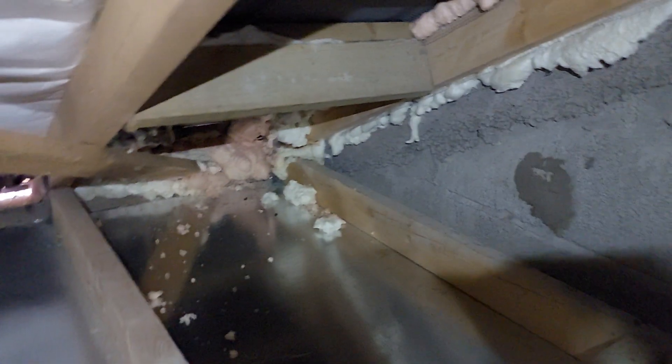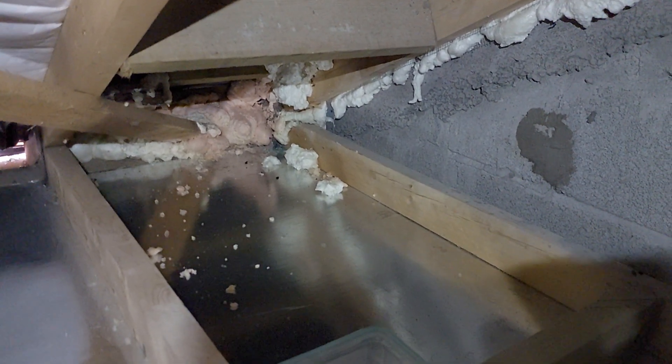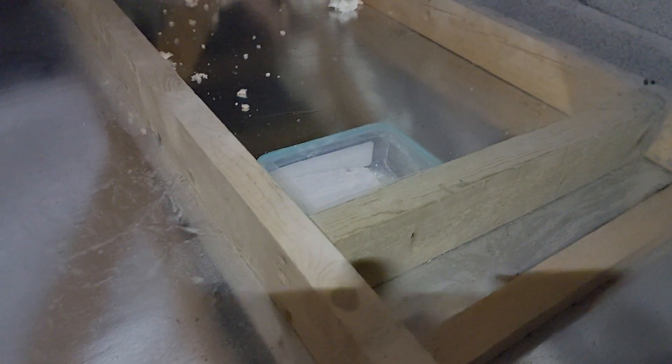Here we are. I've done so much to try and block off the entrance but they just keep coming through. So what I'm going to do now is place my bait — my Plaster of Paris and chocolate protein — next to the activity area, and hopefully they'll be nibbling away.